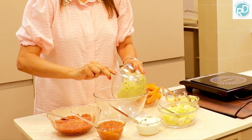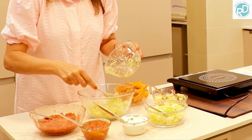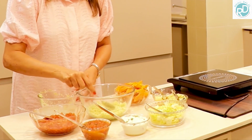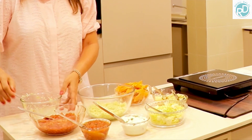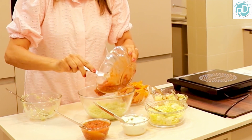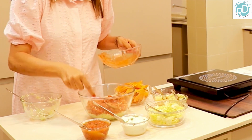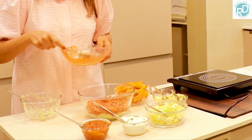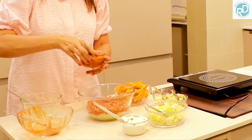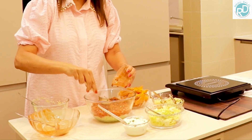Here we are going to layer the Mexican salad. We're putting the first layer — cabbage — at the bottom of the bowl. The first layer is done. Now we're adding the baked beans, that is the second layer. All the colours look so fabulous. Even out the layers with a spoon. Now we're going to add the tomato salsa, which is the third layer — please even it out with the spoon.